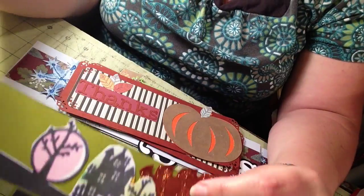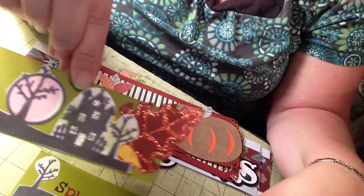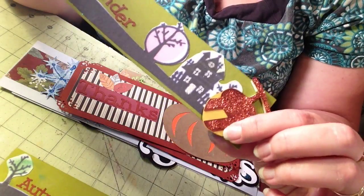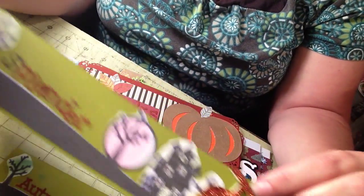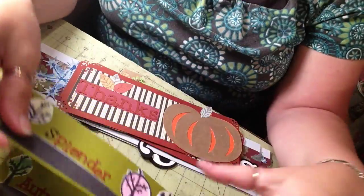Here's my leaf that I cut, and my sentiment says 'Autumn.' This one says 'Splendor,' and this is an acorn that I cut a while back — I had an extra so I just used that one.